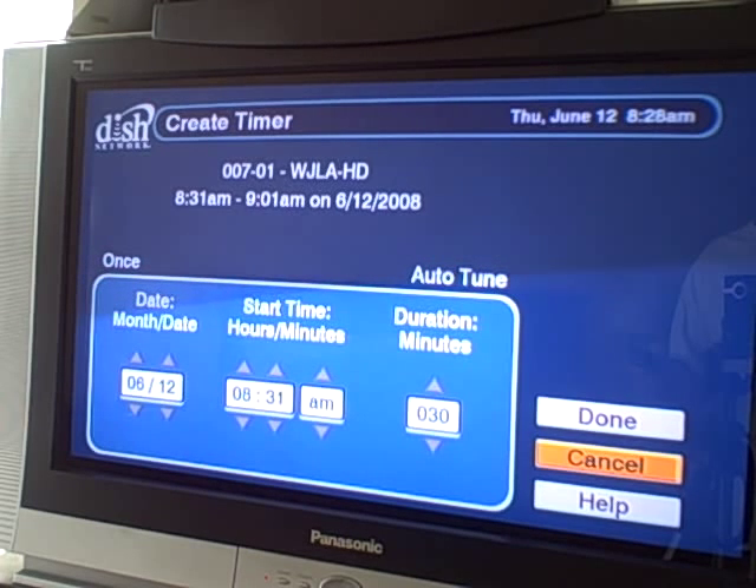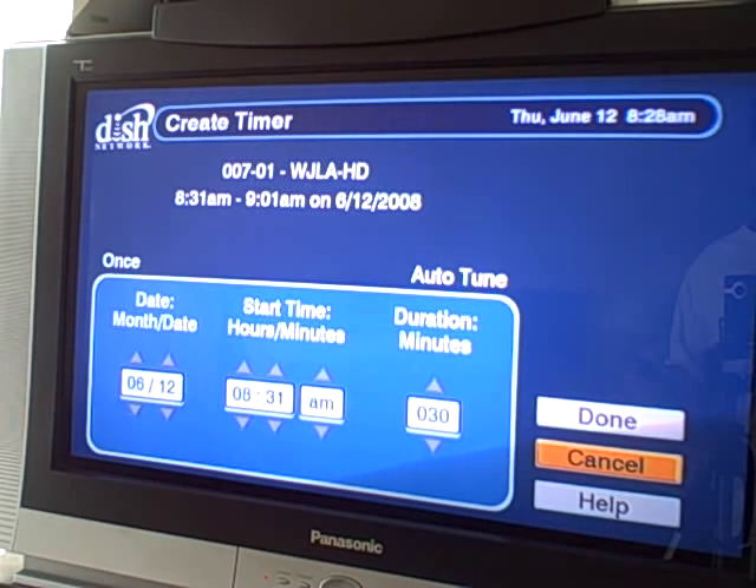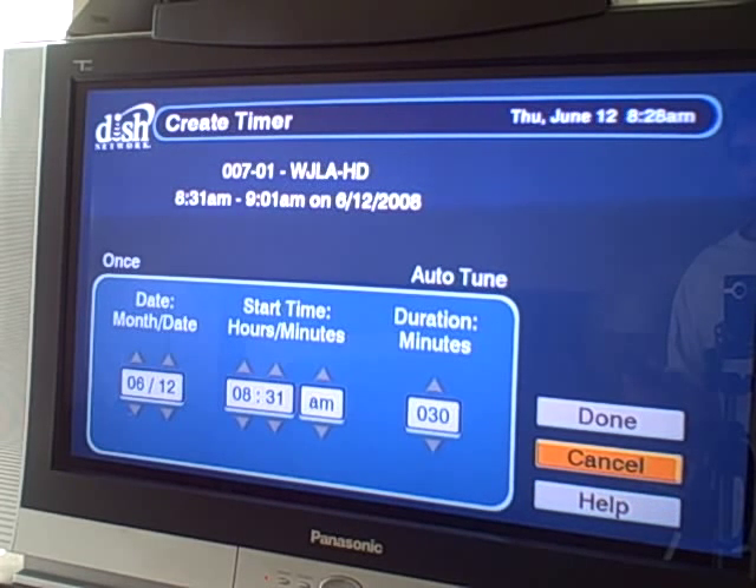When you go to the next screen, it has the details of the timer so you can confirm or adjust. I don't think it will actually ask you confirmation — it may just move over there because it's got a very specific start time. But I could be wrong.